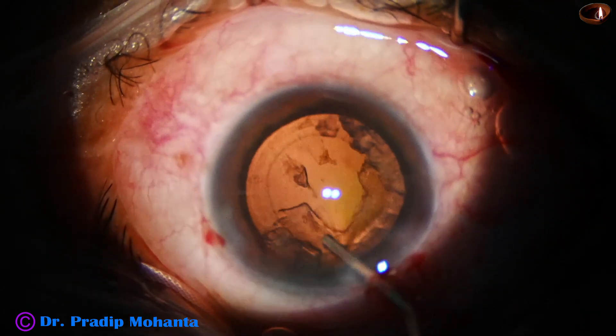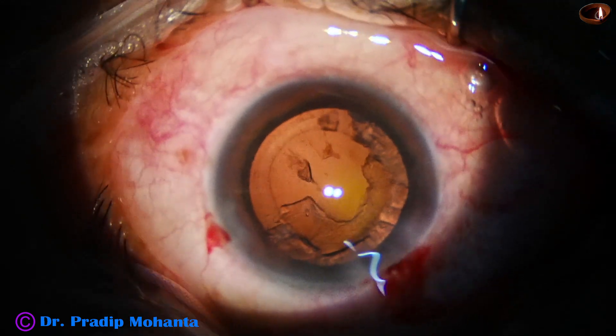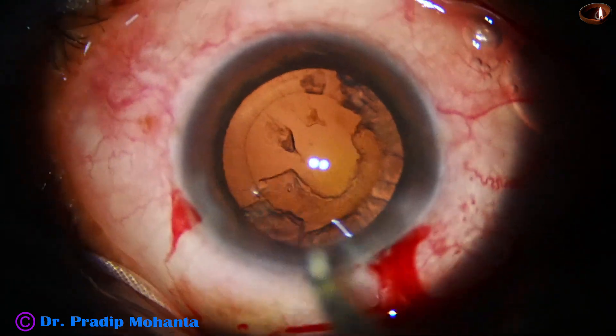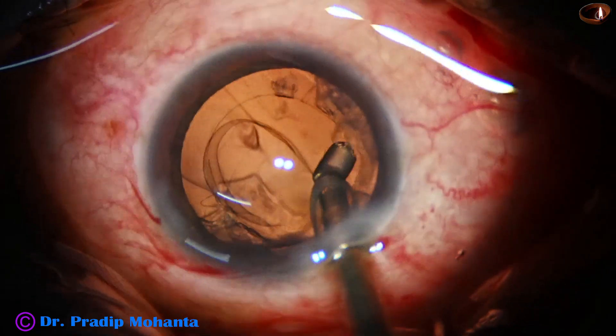You can do zero-vacuum division of the nucleus with the help of this nucleus sustainer. Instead of using the pre-chopper, take the handpiece, make the bevel sideways, go into the substance of the nucleus and hook the equator with the nucleus sustainer and divide the nucleus.